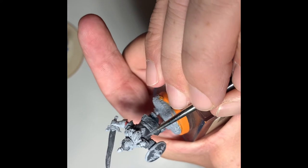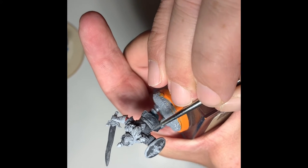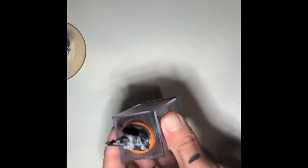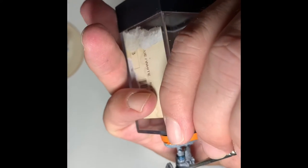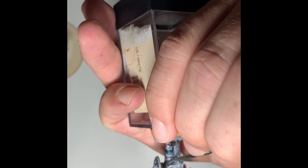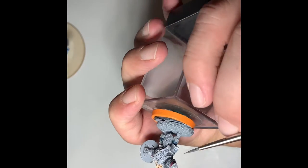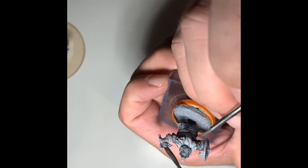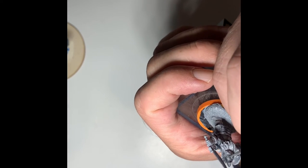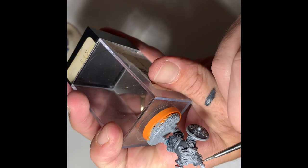Starting to do some highlights and working up. This miniature has some areas that are not going to be in the light, but I still want to add some lighter elements. In the real world, refracted or reflected light off of the ground kind of bounces up and hits elements that are away from your overhead light source. That's what I emulate here on a couple of the areas.